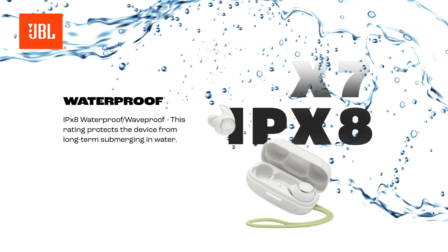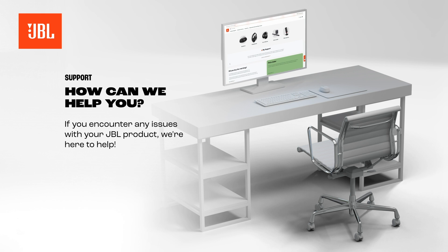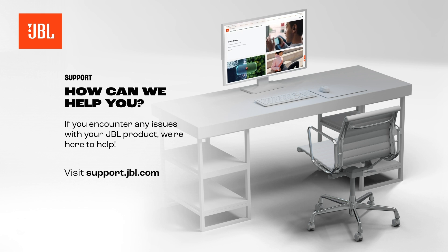If you encounter any issues with your JBL product, we're here to help. Visit support.jbl.com.